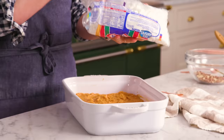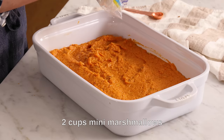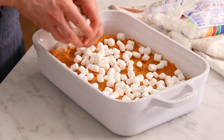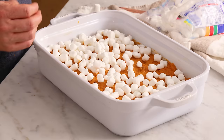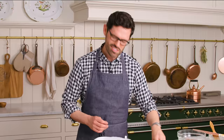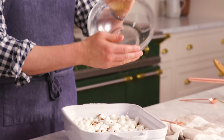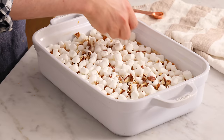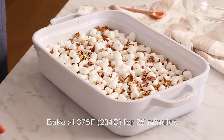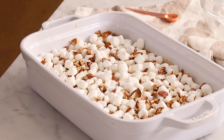It is not a sweet potato casserole unless it is topped with marshmallows — that's my husband's favorite part. We're taking about two cups of mini marshmallows and making a nice even layer on top. You could use more for greater coverage, which I'm doing today, or be a little more frugal with your marshmallows. Our last step is to sprinkle the remaining pecans on top for a nice even distribution — they'll crunch up and be really tasty. This is ready to go into the oven at 375 for about 25 minutes, just waiting for those marshmallows to get lightly browned, ooey gooey, and delicious.